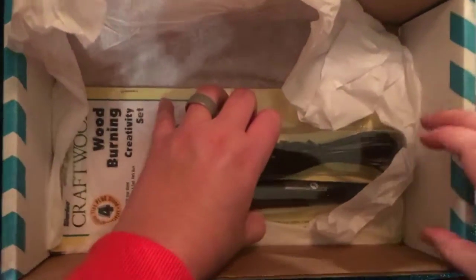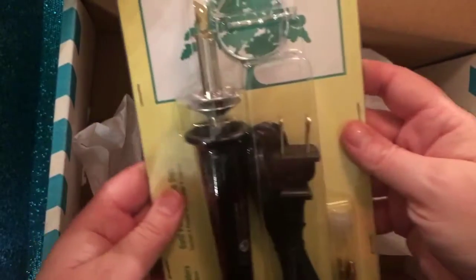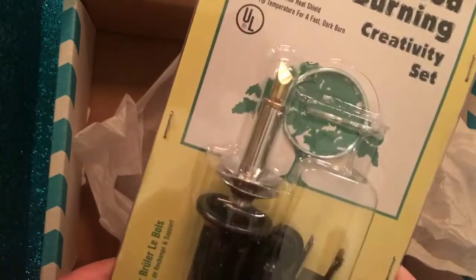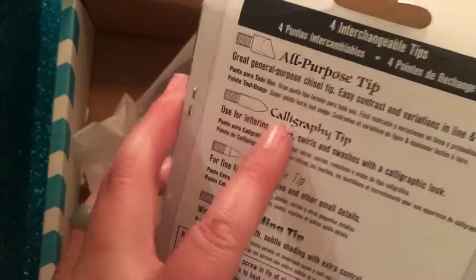You could even make it for one of your kids. And what would a wood burning project be without a wood burning tool? It looks like here is a Craft Wood Wood Burning Creativity Set — pretty self-explanatory. It comes with an all-purpose tip, a calligraphy tip, an extra fine tip, and a shadow tip, so you can do different types of styling on your box. That's really neat.